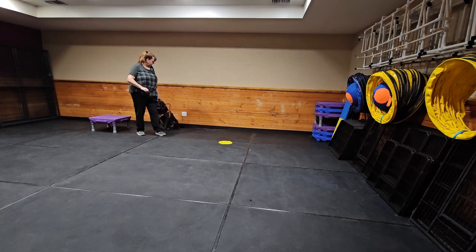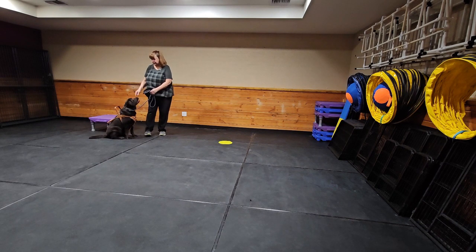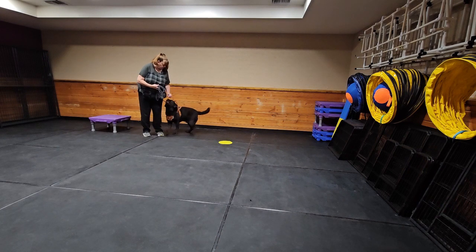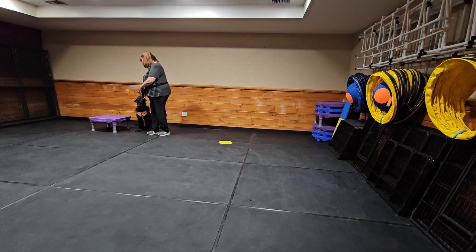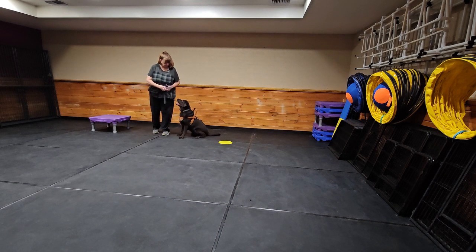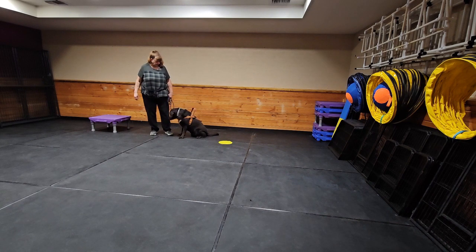Good boy, Chunky — side. I don't have him really tight yet, really tight getting in close to my leg. Right now we're just kind of going through the motions. Good boy, heel — sit. Good. And he does it without the treats too. Chunky, side — here, sit. Yes, good. That was kind of terrible but I'm going to pay you for it anyway because you tried. All right, we're going to do a little walking around — let's go.